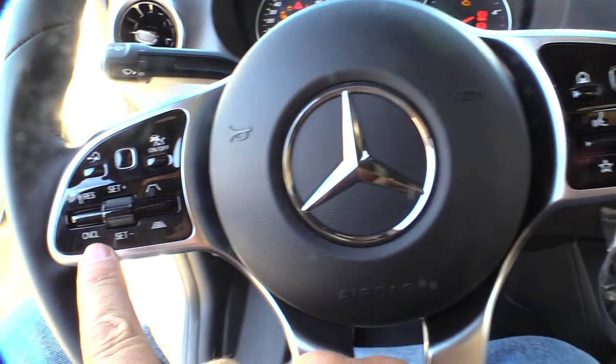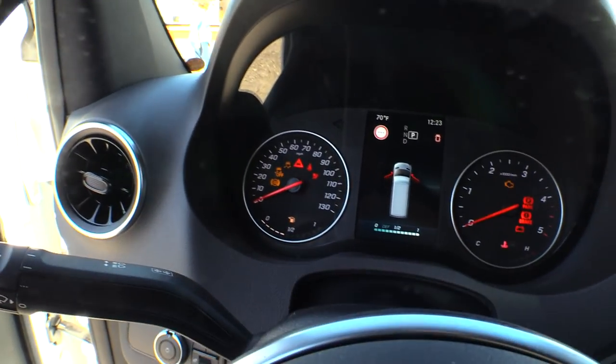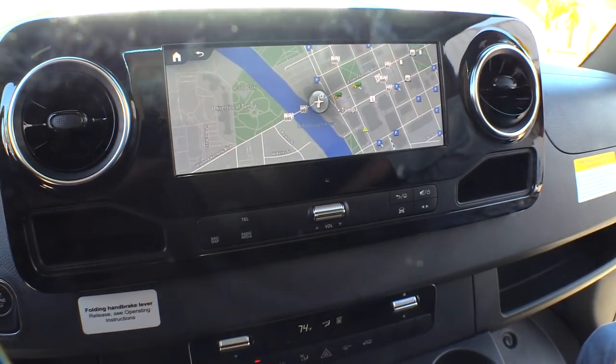It also has paddle shifters, which is kind of interesting. You can see the little edge up in there, so you can upshift or downshift with your hands on the steering wheel.